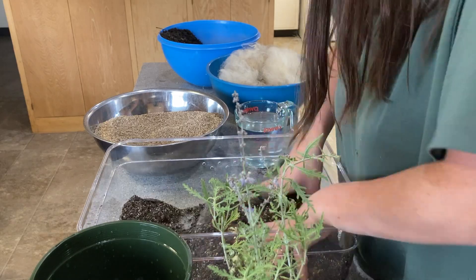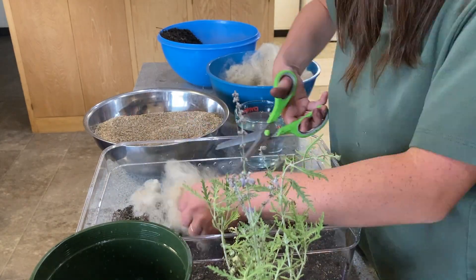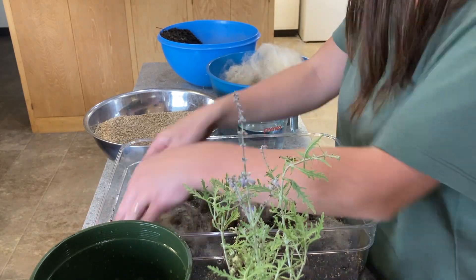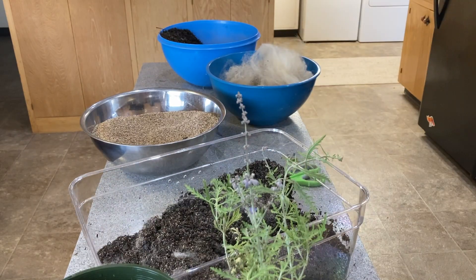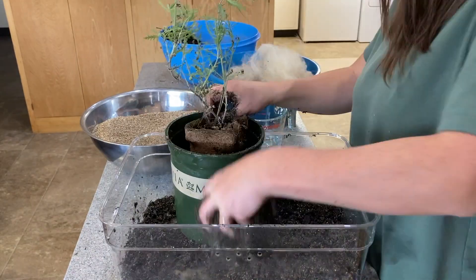We're trying to switch over to using sheep's wool because it's a very sustainable and environmentally friendly source that can replace peat moss. Getting the wool mixed into the potting mix proved quite a challenge. Most people take the pellets, soak them in water, and those are cut into tiny little bits, whereas the wool I had I tried to cut up as best I could, but it only worked so-so.